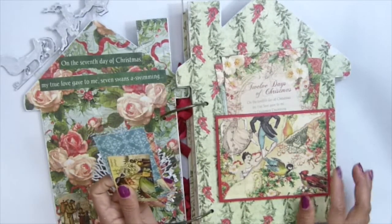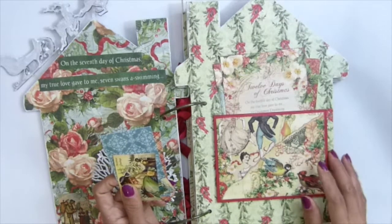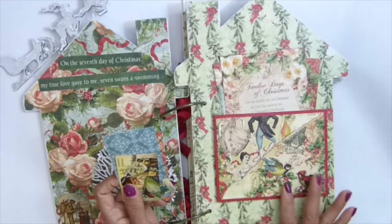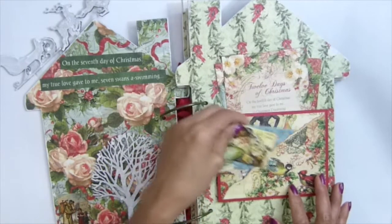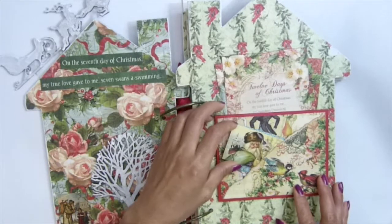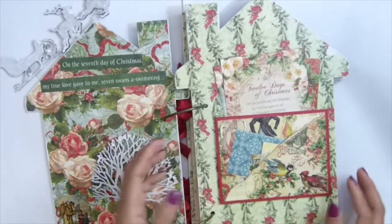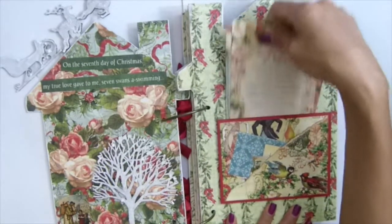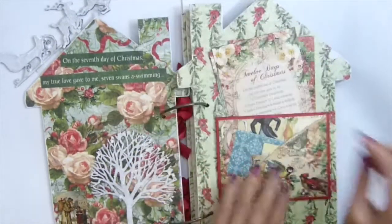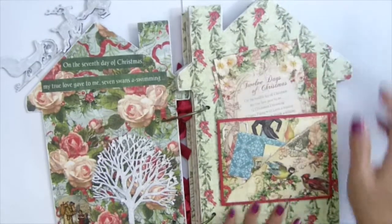I like this because it weighs down the piece, so I don't have to use any magnets or closures to close this page — it just stays right there. Now I have my pocket right there to insert tiny journals or photos, whatever you want to put in there. And again I made a pocket on the back so I can insert something behind that picture or journal.